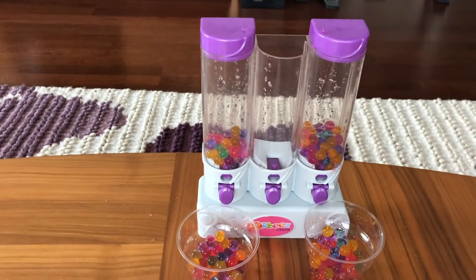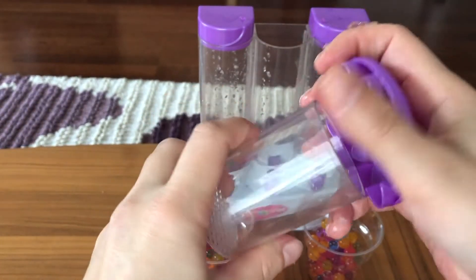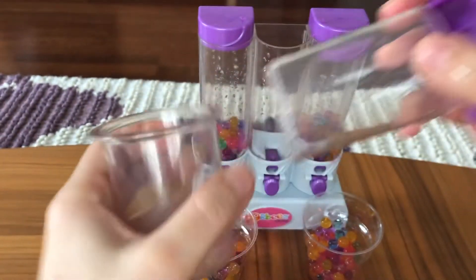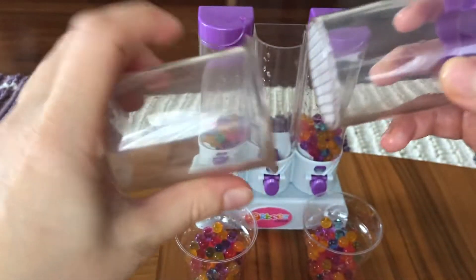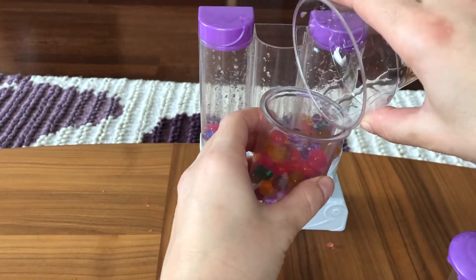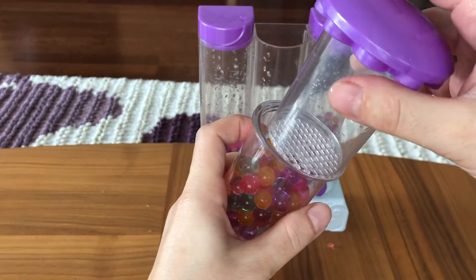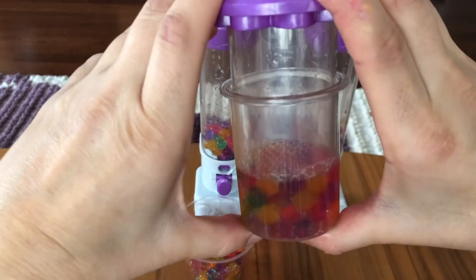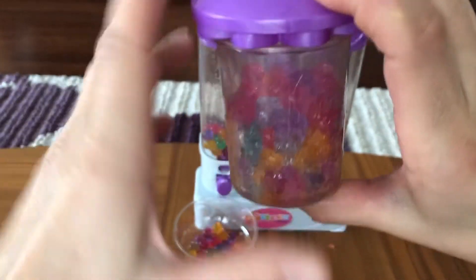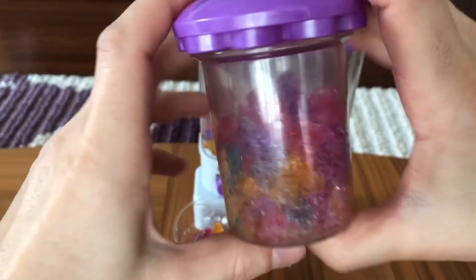We have a nice little Orbeez Crusher here. We're gonna put the Orbeez in here and crush it. Put the Orbeez in here — let's crush them! They need to be strong! Squishy! Look at that — squishy Orbeez!